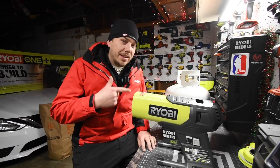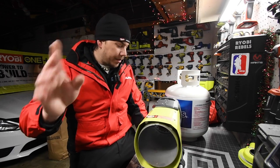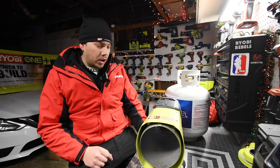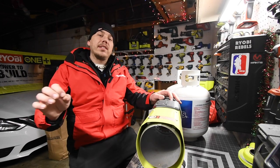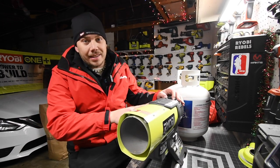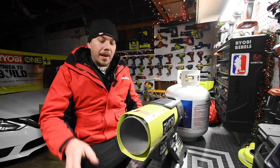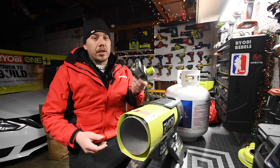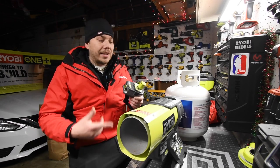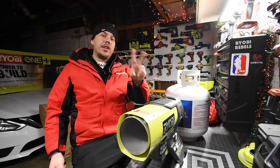I do a video on this every year — I love this thing, there's a reason why. This is model number P3180, it is a hybrid forced air propane heater. I do wish the fan inside that blows the heat out was a little bit more powerful. I'd be more than happy to use a couple more batteries for it to blow the heat out better.